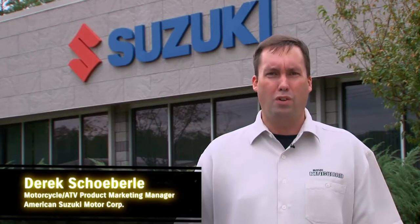Hi, everyone. Today we're going to take a look at Suzuki's 2012 King Quad 400, the only 400 that's offered in both manual and automatic shift models. So let's take a closer look at all the major features that make the King Quad 400 the most complete ATV in its class.